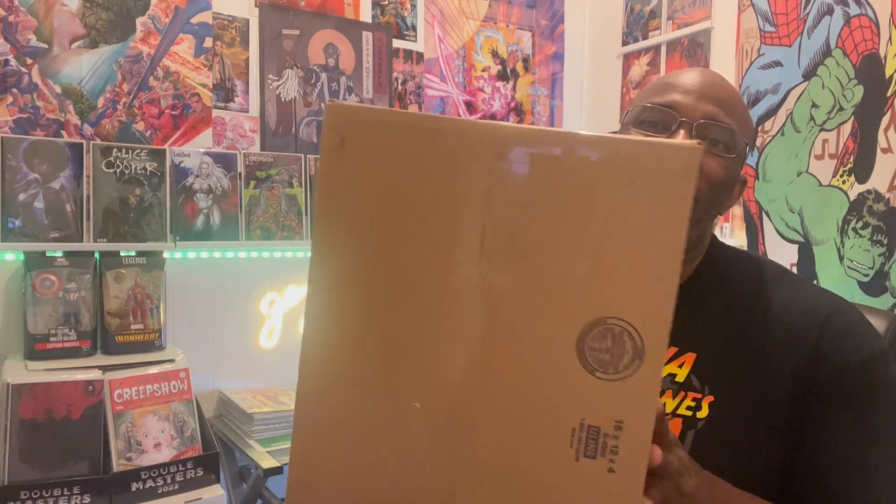I'm also going to show you a CGC book that I picked up. I got some things that I grabbed while I was down in Texas and I'm going to share that with you as well. Check your nonsense at the door because over here it's good vibes only — go grab your vibe juice and let's check out these hot comics. Ladies and gentlemen, here we go — nothing but good vibes.